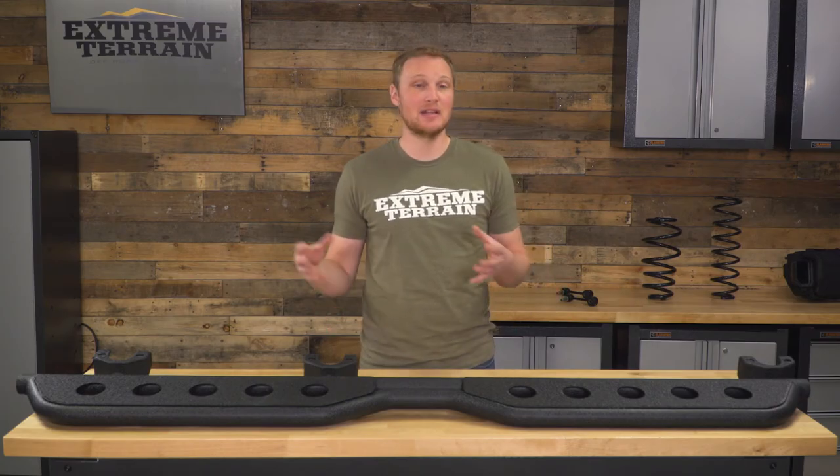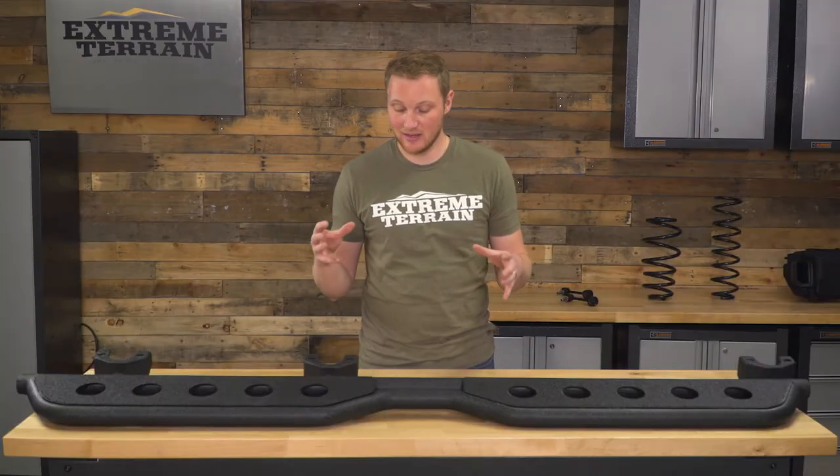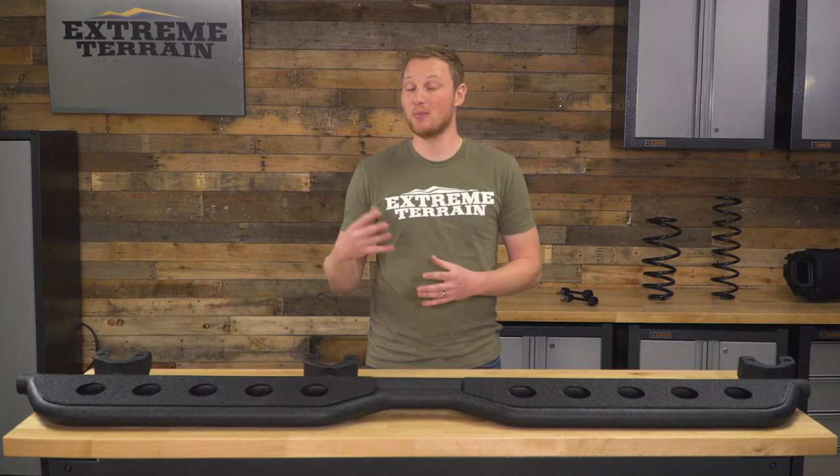These are going to be less expensive than armor, which of course is going to be more solidly built to take more of a beating on the trail. So I think they fall right in the middle — I think they are fairly priced, and if you're looking for a step that's a little bit more modern, this is going to be a fairly priced option.